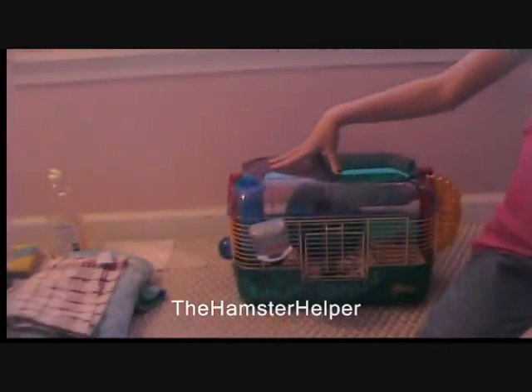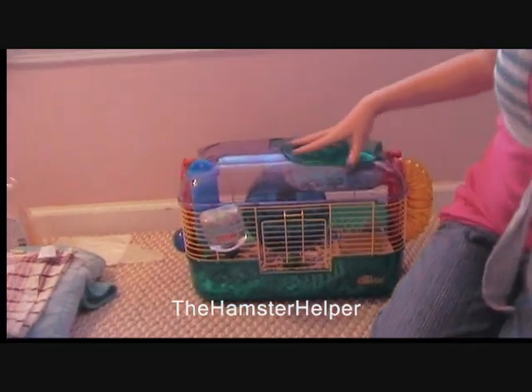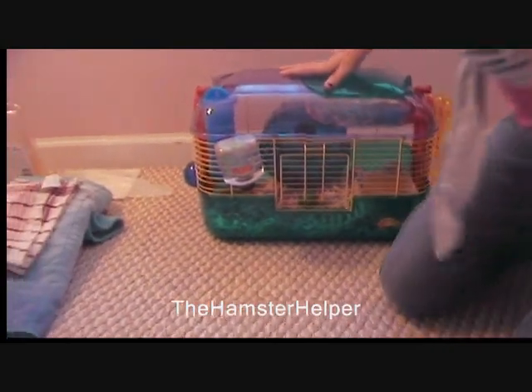Hello, this is the Hamster Helper. I want to thank our 100 subscribers. This is how to clean a cage. This is the most requested, so we want to do it.